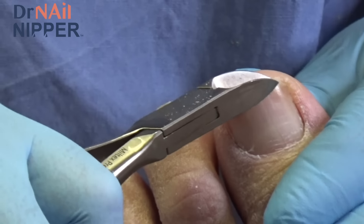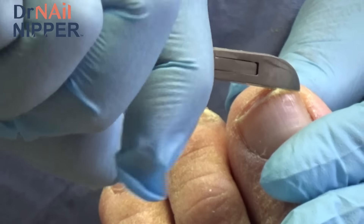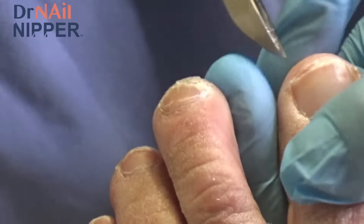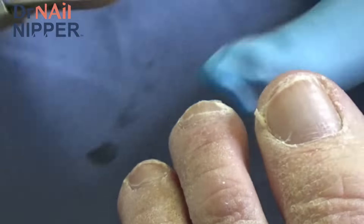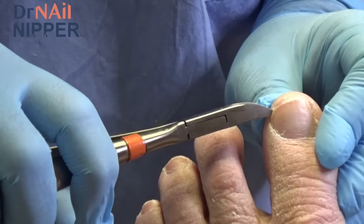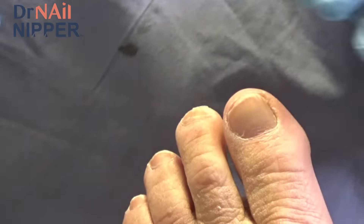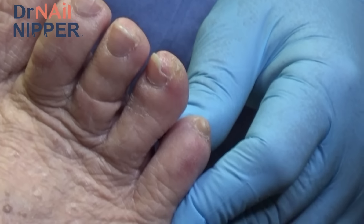I fell three weeks ago and hurt my left hip. I could not walk for two weeks and had to walk with two canes — I'm down to one cane now. I think I was disoriented in the night, and when I sat down I fell down. It was inner pain in the left leg. I didn't go for an x-ray because I was scared of getting something or them keeping me.